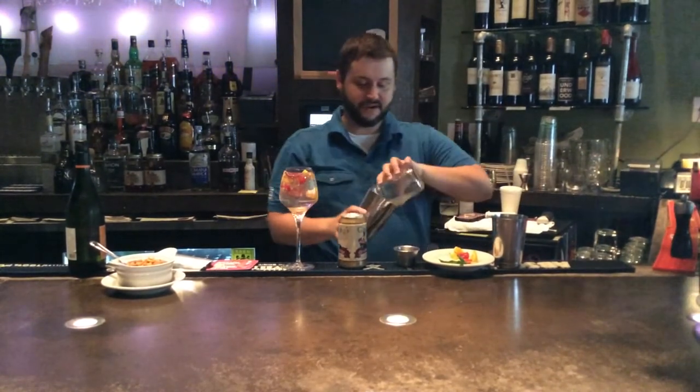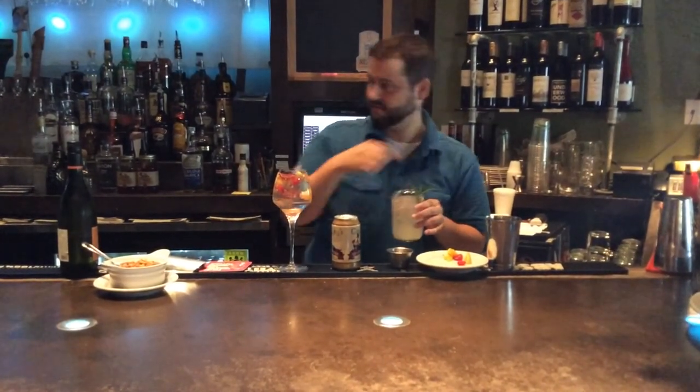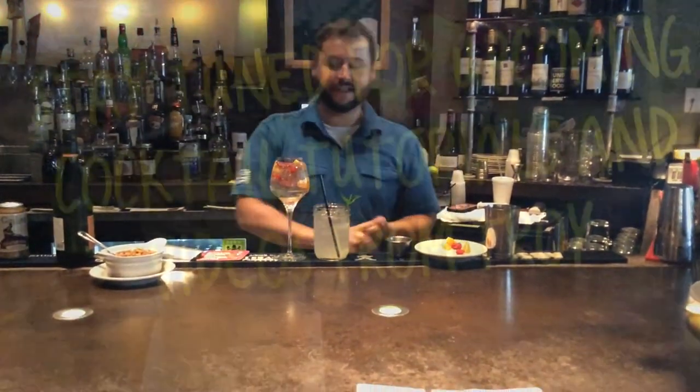And some Gosling's ginger beer. Mix that together very well, and top it with a nice sprig of mint and a straw. And there you have our strawberry sangria and pickings mule.